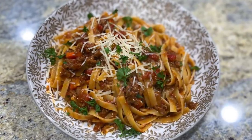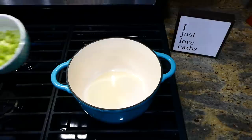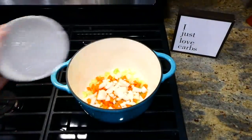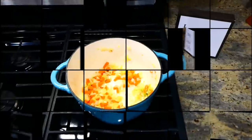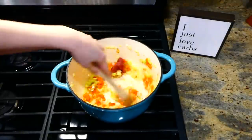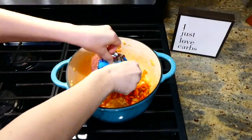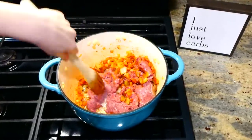Now we're making pasta bolognese, and if you've never made anything like this before, you really need to. After adding two tablespoons of olive oil to my Dutch oven and heating it, I added in two stalks of celery (sliced), one large carrot (diced), and one diced onion. I let these vegetables sauté for about seven to eight minutes until soft, then added in about two tablespoons of tomato paste. Then I added one pound of lean ground beef and cooked it through.